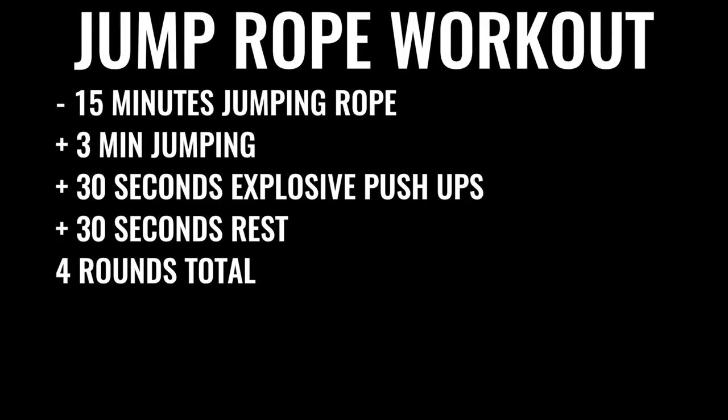You're going to start off by skipping rope for about 15 minutes. You'll give yourself about three minutes of skipping nonstop, followed by about 30 seconds of explosive pushups and 30 seconds of rest. You're going to do that four times total, leaving off the last set of pushups — so four sets of three minutes of jump rope and three sets of pushups total.